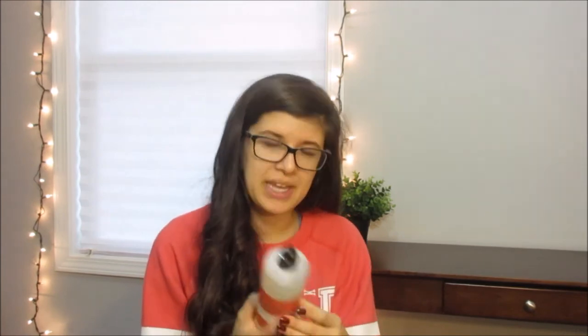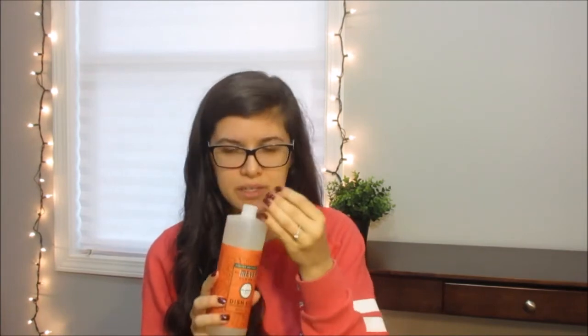The last thing I got was the limited edition Mrs. Meyers dish soap in pumpkin scent. I think this smells really good, honestly — really sweet. It smells just like pumpkin pie. It's just called pumpkin scent and it smells really sweet and really good. I like this a lot better, honestly — but that's just me.